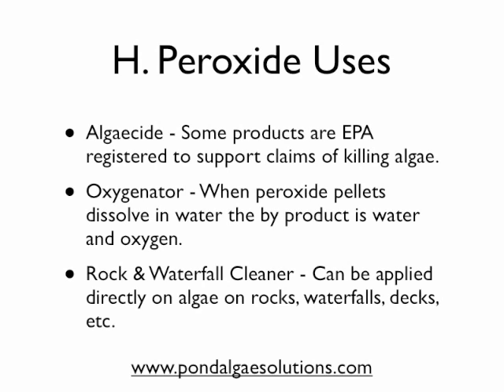They also can help loosen up material on the bottom through this activation or fizzing that sometimes occurs. Some of this depends on your water chemistry, but they can be a good activator to loosen up stuff on the bottom of a pond. They are also widely used as a rock and waterfall cleaner, and can be applied directly on algae that grows on rocks, waterfalls, and even on decks and surfaces like that, so they have very broad uses in that regard.